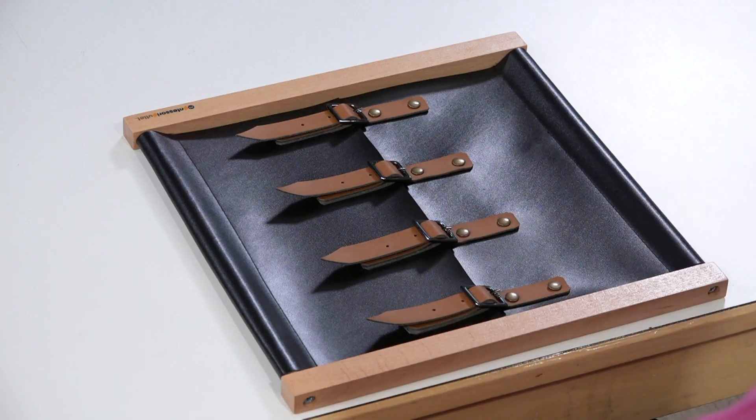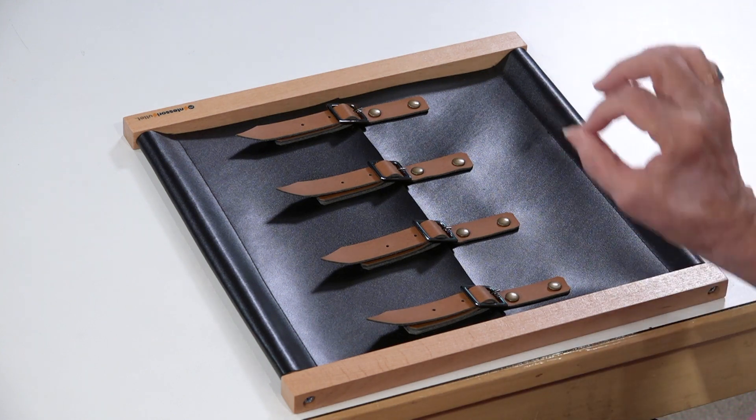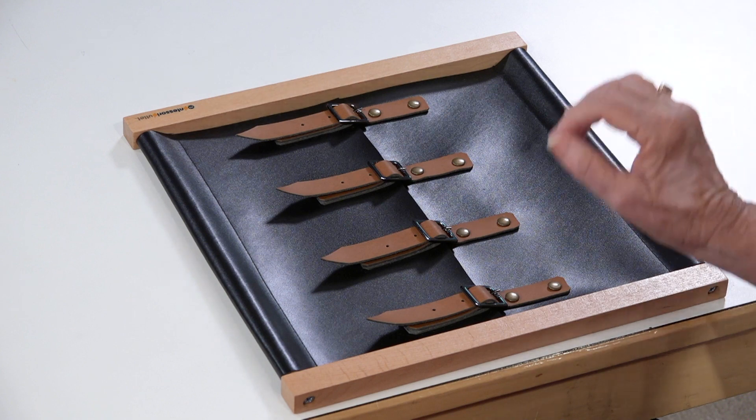The buckles are done in a very unique way. We're going to do one part of each buckle and then go back and do the second part of each buckle, and so forth.